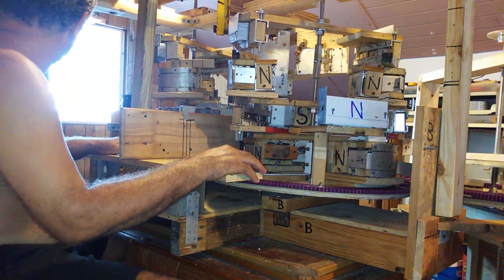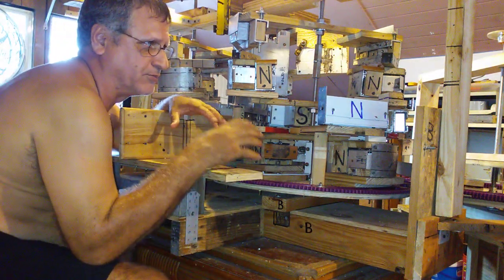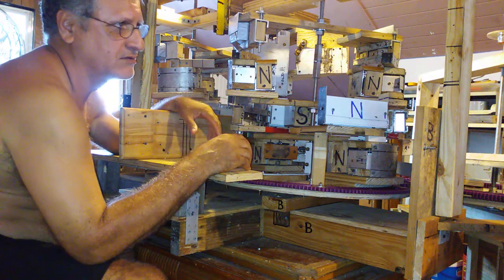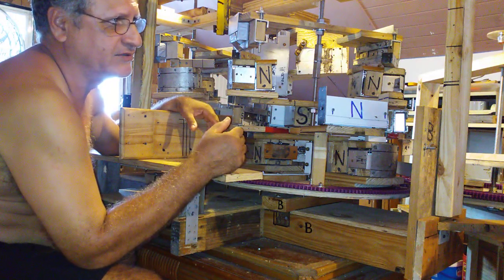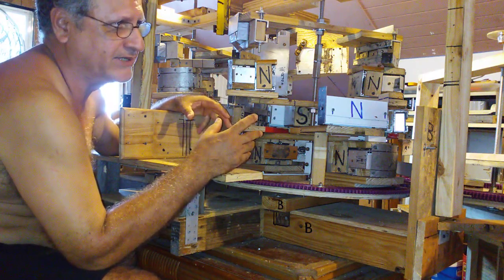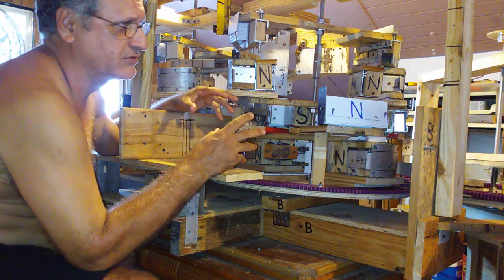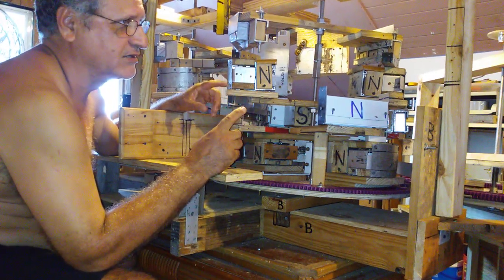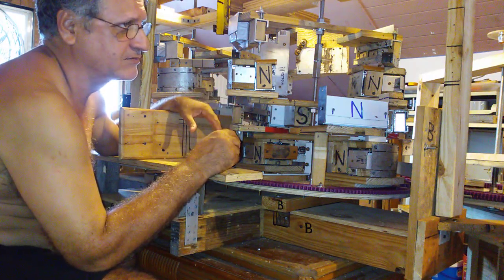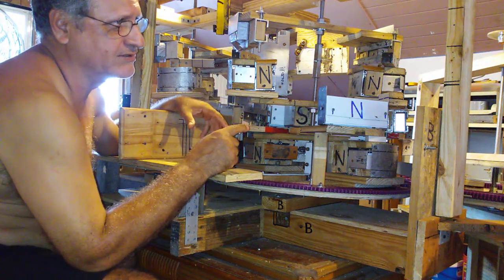The purpose of this prototype was to investigate and discover a way to provoke movement with magnets and shields. The conclusion of that study is that an arrangement of magnets has to always be in a spiral form.